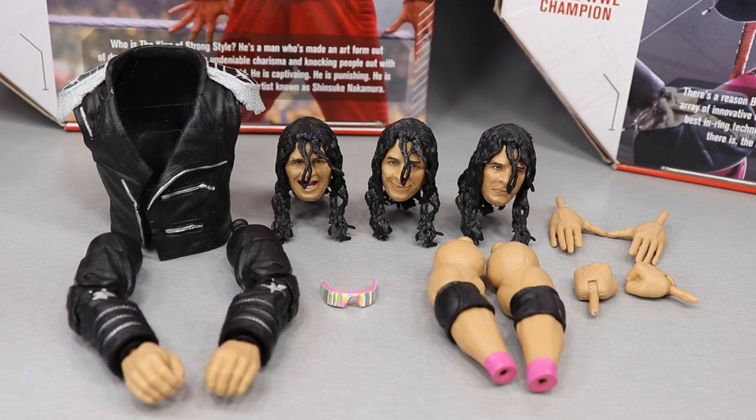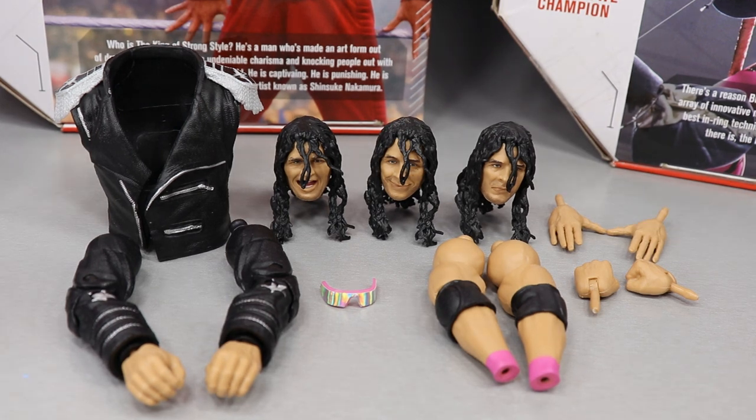We do pay a little bit more for these action figures, so it's right that they give us a pretty good amount of accessories with the Ultimate Edition. I've gone ahead and removed his jacket and head scan so we can take a look at all of his accessories straight out of the packaging.